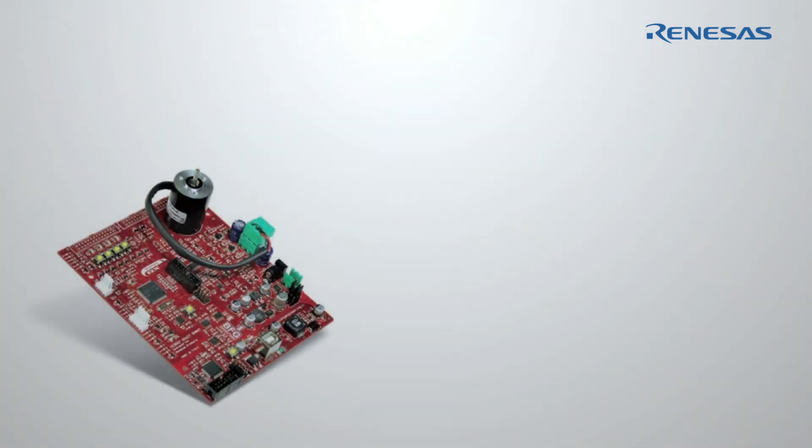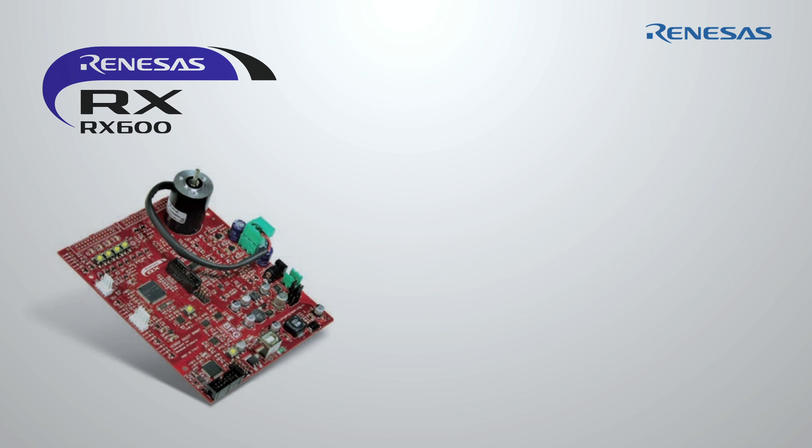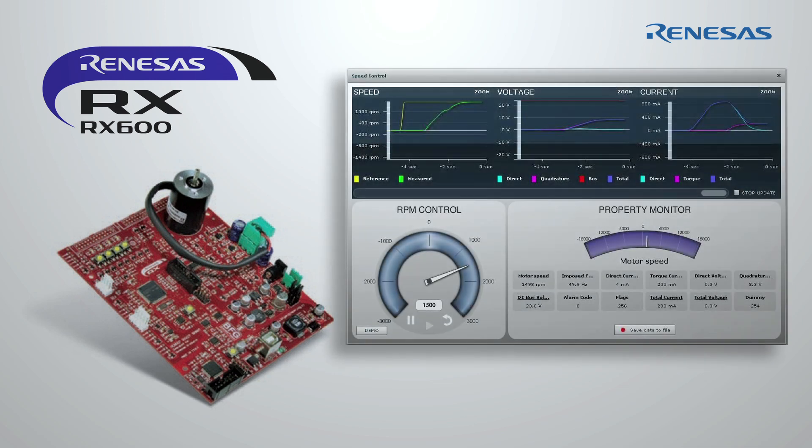That's why Renesas designed a specific inverter reference platform to drive AC permanent magnet motors. The platform is based on the 32-bit MCU called RX-62T, using floating-point units and running at 100 MHz.